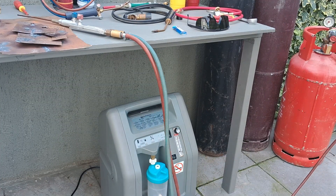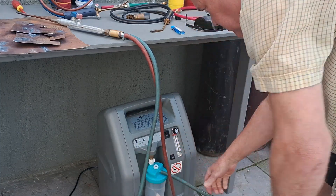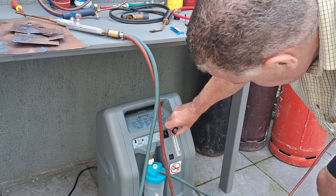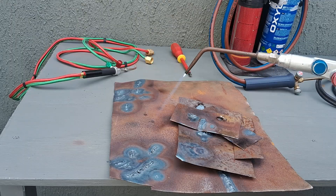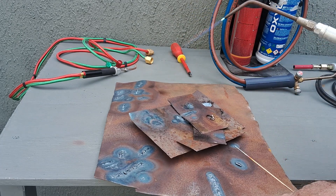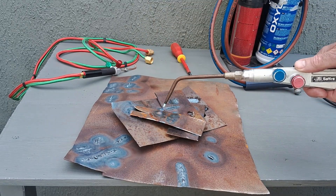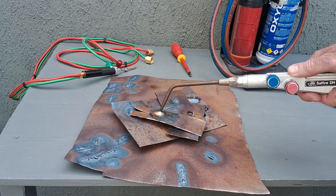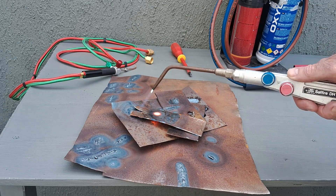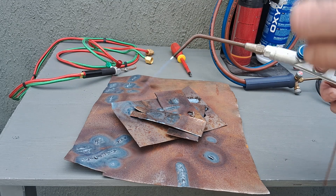Now I'm just unplugging the oxygen tube from the bottle and plugging it into the machine. Turn that right up and there you go guys — a lovely flame off the propane and oxygen being pumped out with the medical oxygen machine. I don't want to damage the workbench!